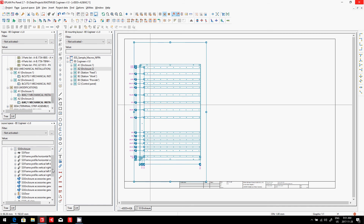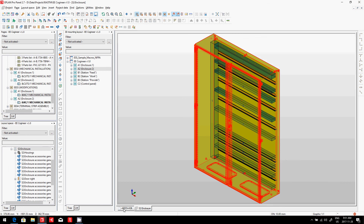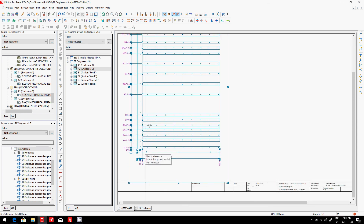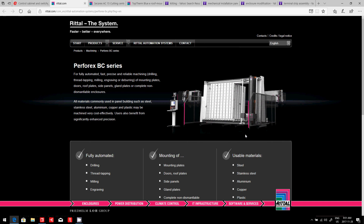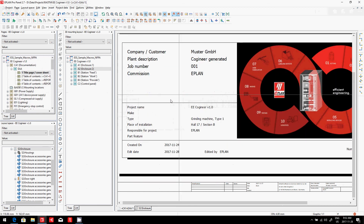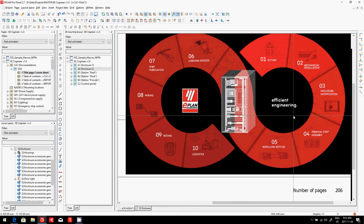Remember, enclosure number two was already created before. Here it is — we have our different drill holes. Now, this is quite interesting, because imagine you would have to drill all these holes manually. Here, we are proposing to send it to the Rital facility. In their mod center, they have one of these machines and can pre-drill every surface before shipping it out to you. This is, again, a way to fulfill ePlan's efficient engineering.